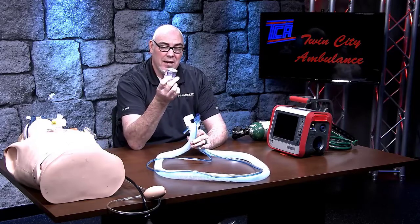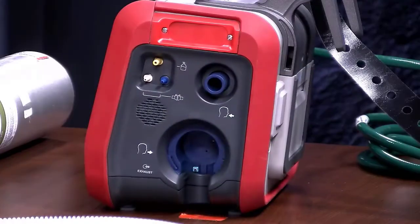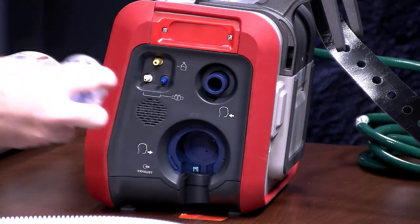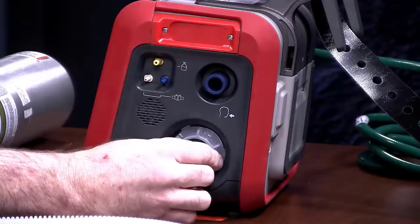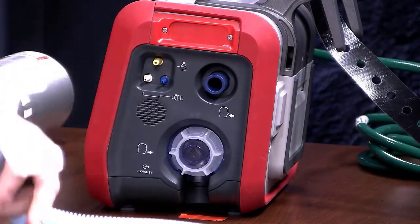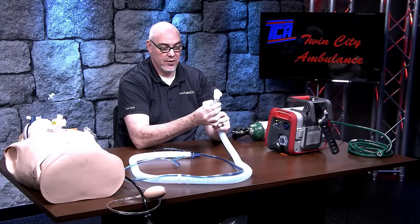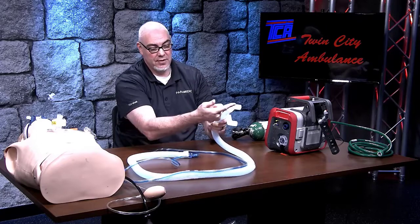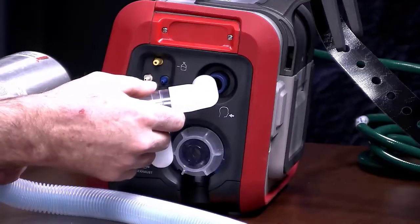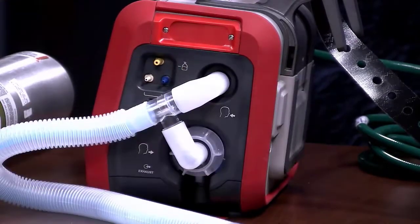You'll also have an expiratory valve that comes with this system. To hook up, look at the side of the vent — take your expiratory valve connector, plug it in with the valve facing down, and then rotate the entire thing clockwise until it locks into place. Next, you're going to see a dual port on the tubing for the patient circuit. The best way to remember this is that it makes an arrow, and the arrow is going to point towards the front of the vent when you hook this up.